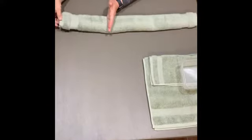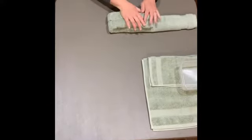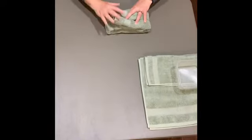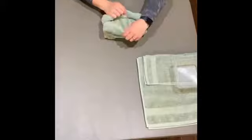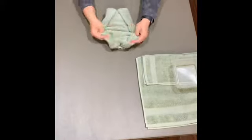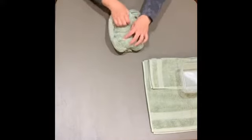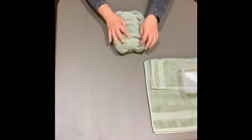We're going to flip it over, keeping those folds together, and then fold about a third of this in on each side. Now flip it over again and then separate the middle part like this, making a nice round shape with a little lip on there. Set this part aside for now — we've got more to do.